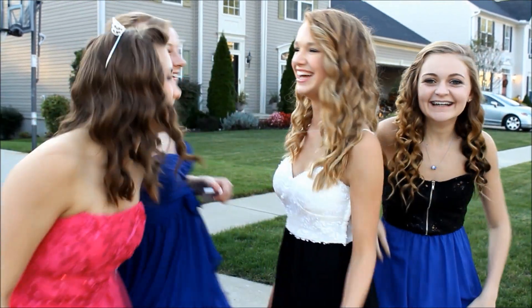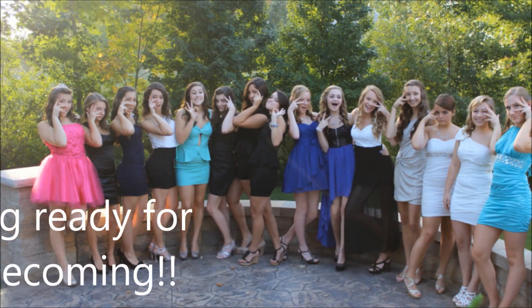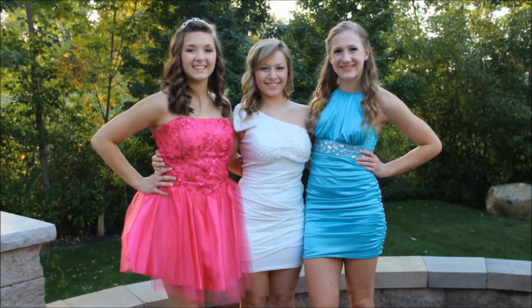Homecoming 2013! Hey guys, this is me Hope, and recently it was my homecoming dance for my sophomore year. And basically if you're wondering why I'm wearing a tiara, it was because it was my birthday on homecoming, so my friend got me one.